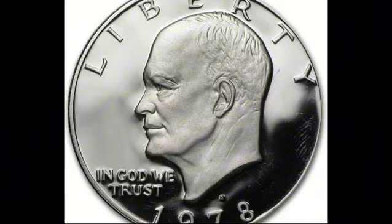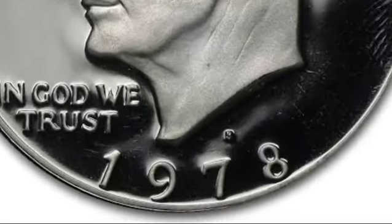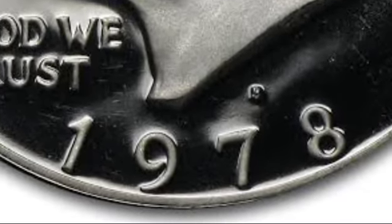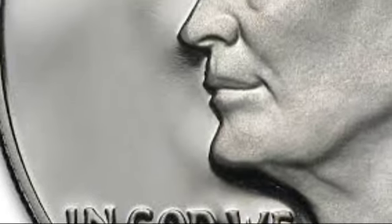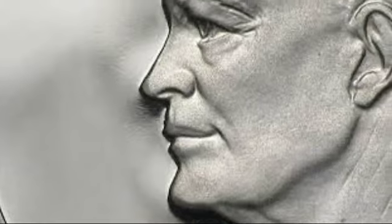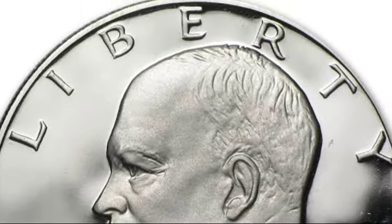As a compromise, most Eisenhower dollars were made from a copper-nickel clad, though a small number were produced in a silver alloy. In 1975 and 1976, special bicentennial editions were struck with new reverse designs. While most were clad, a few silver alloy coins were also produced.